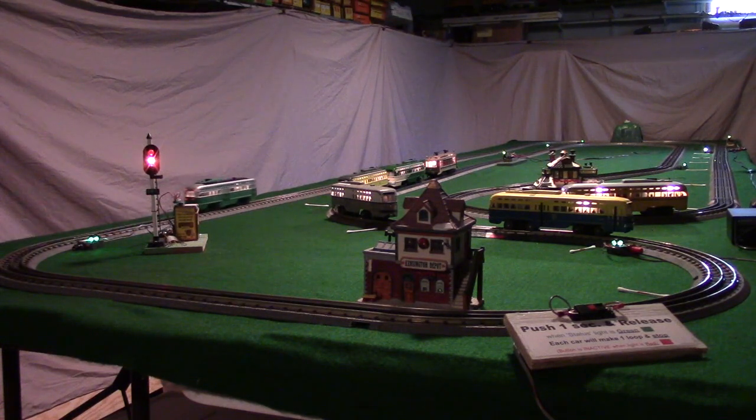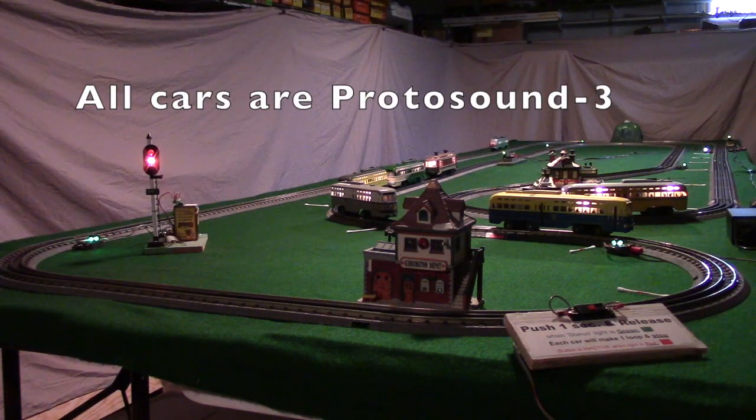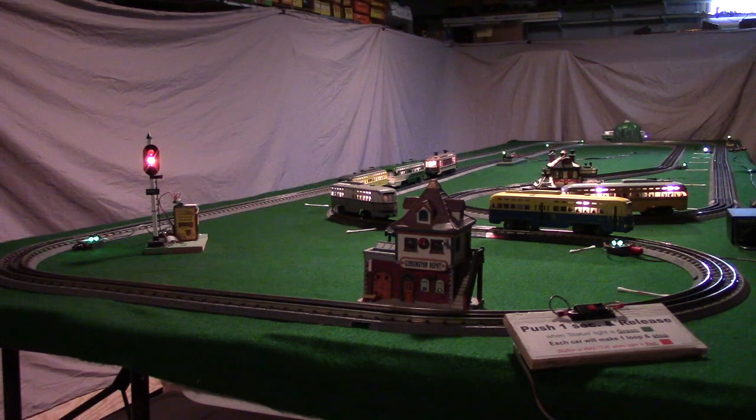What we've got here, as you can see, we've got seven MTH O-gauge PCC streetcars running here — actually six PCCs and one Brill at the end. We're running them on DCC, so we can run seven at one time. On our basic method, we have two detectors. We run them past the detector, then we start a time delay, and that determines where they park.